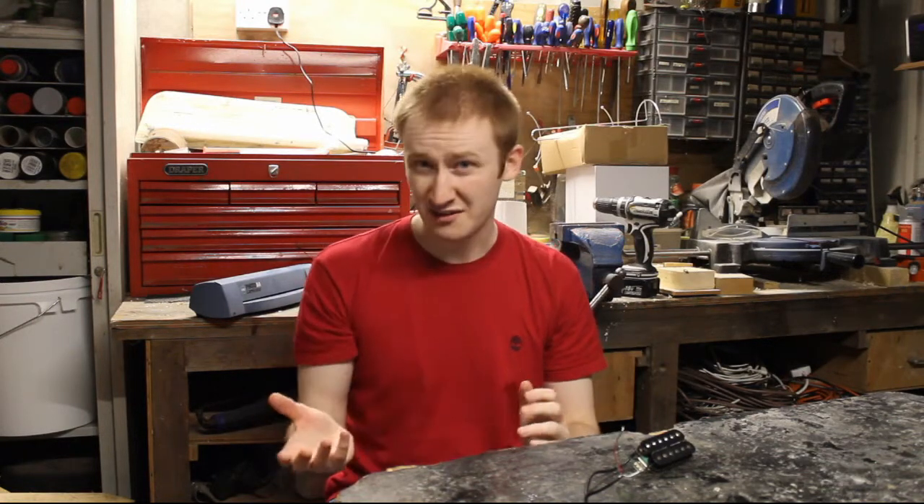The fact that people had only played single coils and then something so radically different comes out — knowing how conservative guitarists are nowadays, it surprised me quite a lot that it ever took off. So nowadays the humbucker is accepted for being so fundamentally different from single coils, but back then it was so radically different it made me think that maybe the humbucker could have had a softer transition, maybe not going so far away from the standard single coil that everyone knew and loved back then.